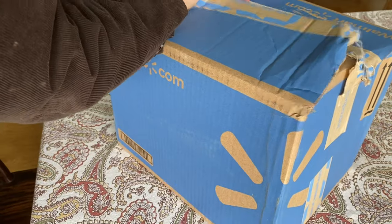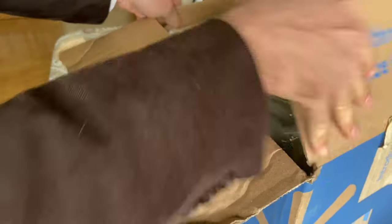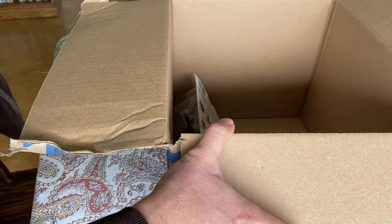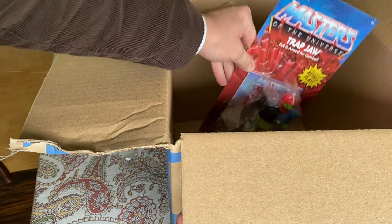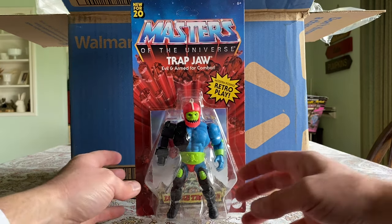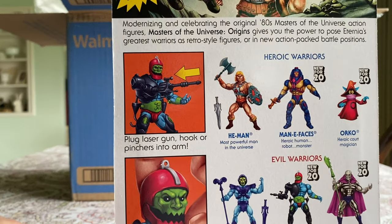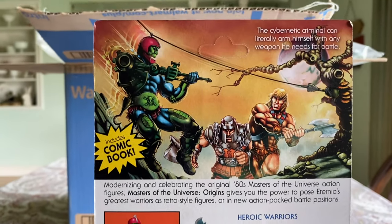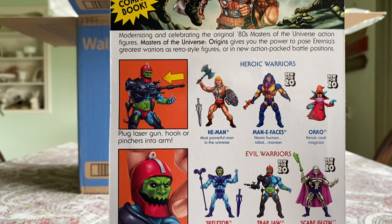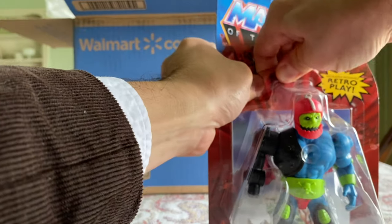Here's the third shipment from Walmart this week. It's a giant box, and it comes with lots of plastic bubbles — and Trapjaw right down there at the bottom, the only thing in this giant box. Trapjaw is in amazing shape. The card back is great; if I collected mint on card figures this one would go right into a plastic sleeve. This artwork by Axel Jimenez is fantastic — I love that the clamp is being used to attach the rope to a tree so he can swing through. Let's get him open.